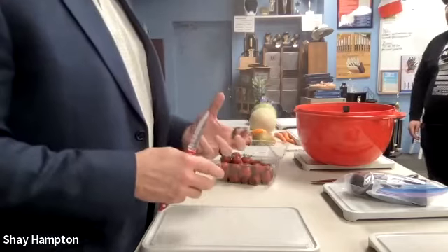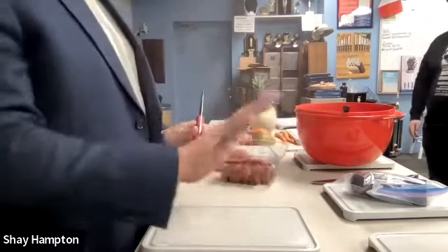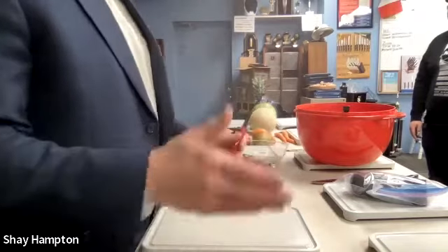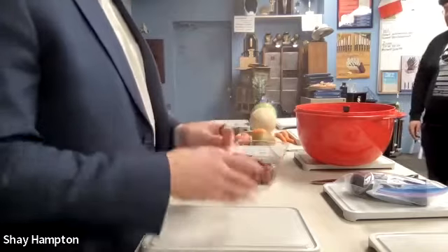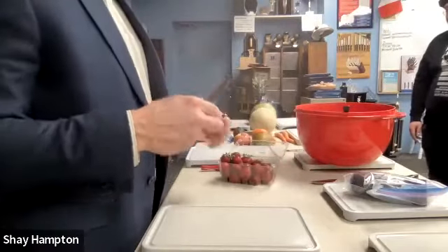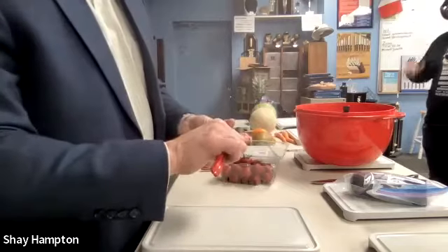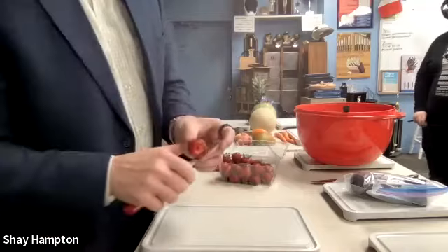Bald tires are super dangerous — they function as tires, but you're in danger if there's rain or snow. It's like driving on bald tires with dull knives, because you're pushing too hard and you slice yourself. But when you have good tread on your tires, you have control. When you have a good sharp knife, you're never going to be out of control.